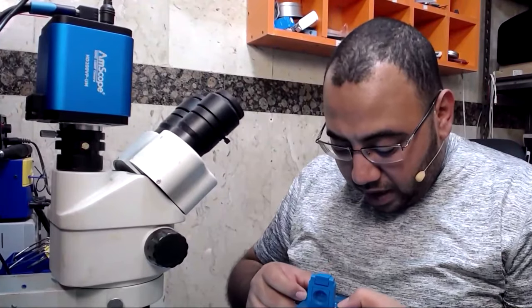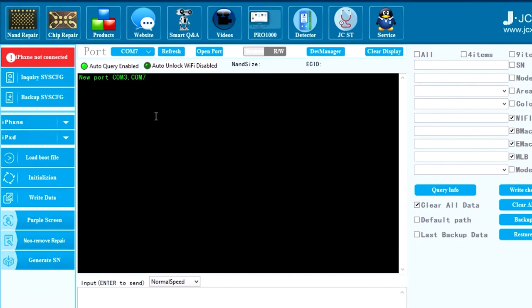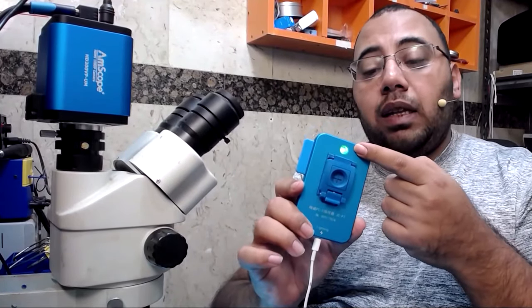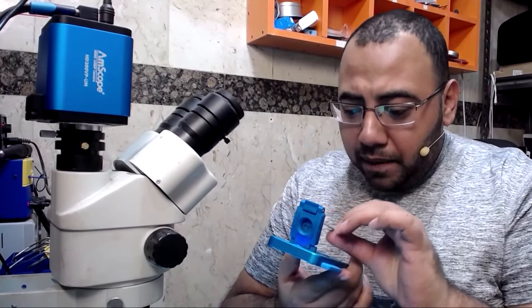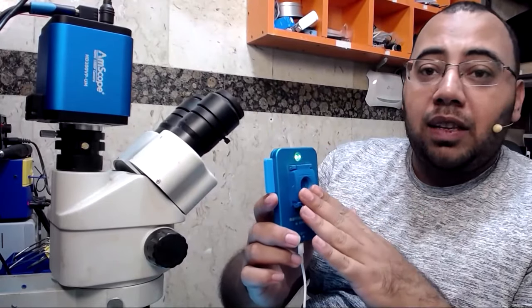Now I will put it on the GC programmer to check if the NAND is damaged or if it just needs a format. I'll go to NAND repair, choose the COM port — I think it's COM 3 — then press Open Port. If the NAND is working it will automatically load the information. But I can see the LED is blinking, which means the NAND is not reading. Let's remove it and put it again. It should blink for a while and then stop to load the information — that means the NAND is ready.